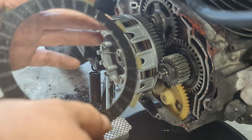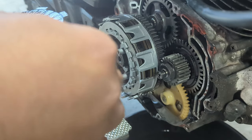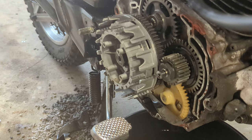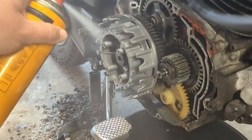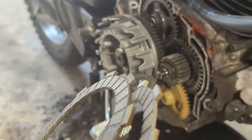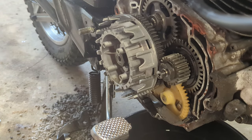Looking at the clutch, there's some meat left on it — it doesn't look like it should be as bad as it is. But if it's been contaminated with oil, which is what I suspect, then maybe it is that bad. This is a new clutch disc against the old one — there's definitely a difference. The old one is worn, but not worn enough that I'd expect it to be behaving the way it is. These discs need to be oiled before they go in. We start with a friction disc.